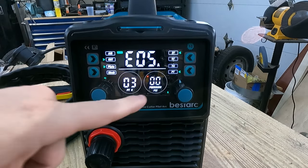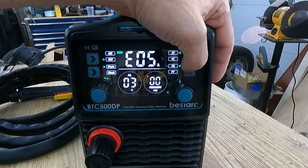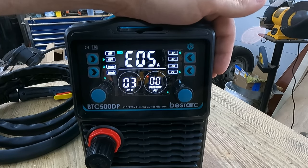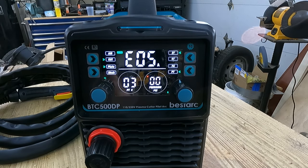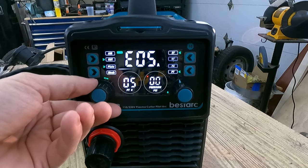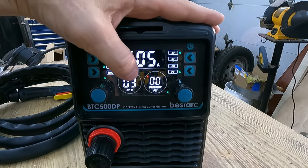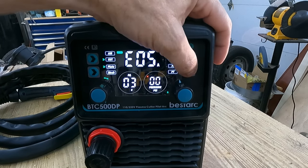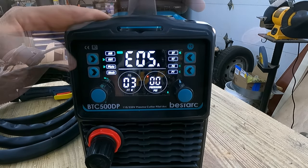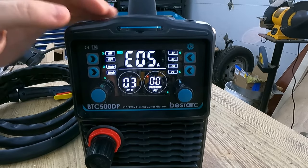On your PA and PT settings, when you click this button you'll see the number on this screen change. PA is your pilot arc time — that's how many seconds you can pre-fire the arc before you bite it into the steel or whatever metal you're cutting. PT is how long the air continues to flow through the unit after you're done cutting or release the trigger. I've got a 3-second post time and a 3-second pilot arc time. The air/cut button — air mode just blasts air out so you can test flow; cut mode actually engages it to cut.